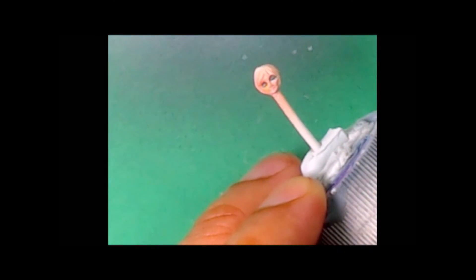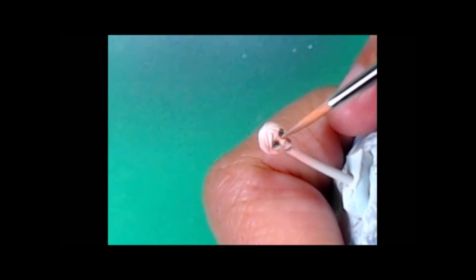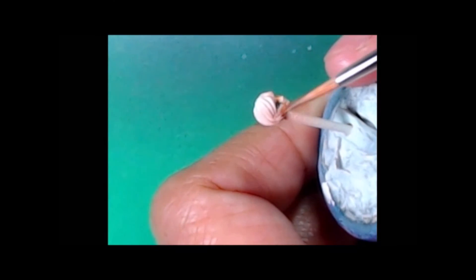One of the criticisms of the plastic versions is there really wasn't much detail on the faces, but you can see here — this is a Viper, just a basic minion model — and it's got great detail on the face. I'm just painting it in and kind of feathering out a mistake there, but I'm gonna go ahead and come back in and start painting in the details, doing a little more definition on the eyes.